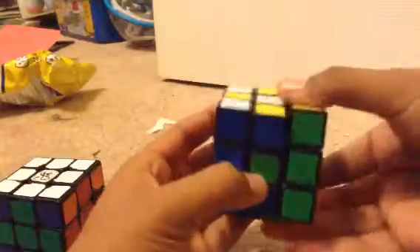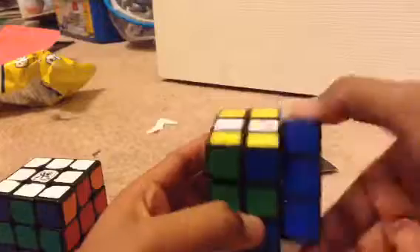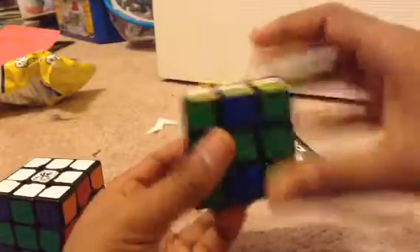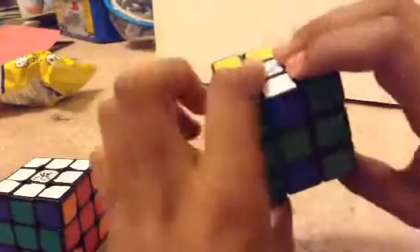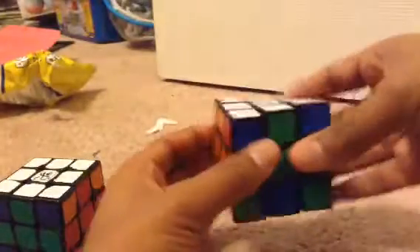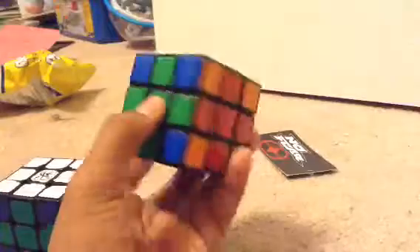From this point, just make the proper complete checkerboard pattern. I'm going to show you the complete checkerboard pattern this time. You turn both of the sides 180 degrees. You turn the front and back 180 degrees. Then you turn the top and bottom 180 degrees. Now you have a cross.